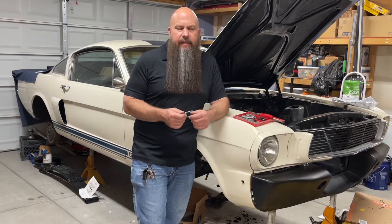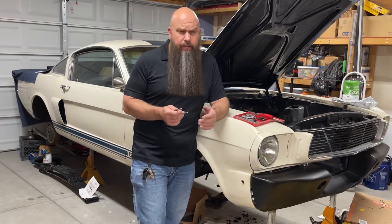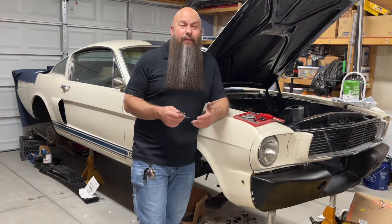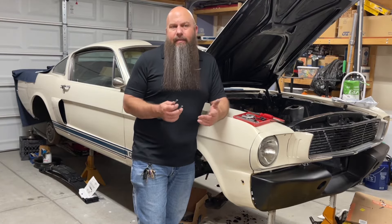If you want to run stainless, you can run stainless. If you want to use nickel copper, go for it. Personally, I don't think the nickel copper looks right in these older cars — it just looks out of place. That's my opinion.